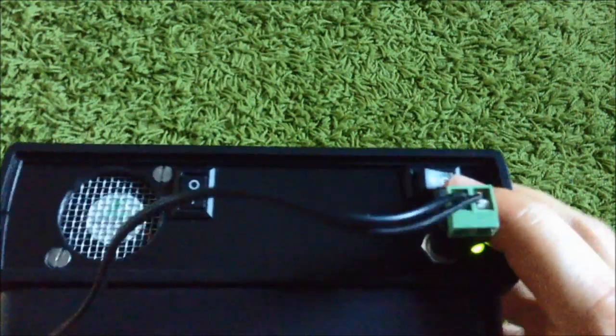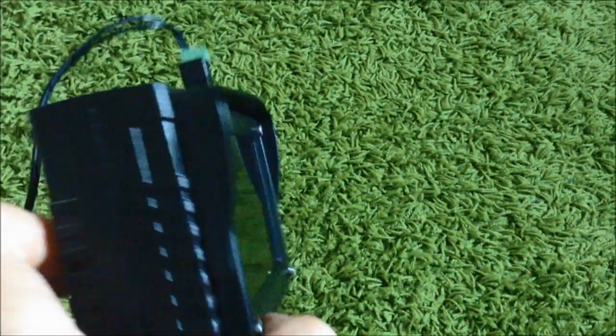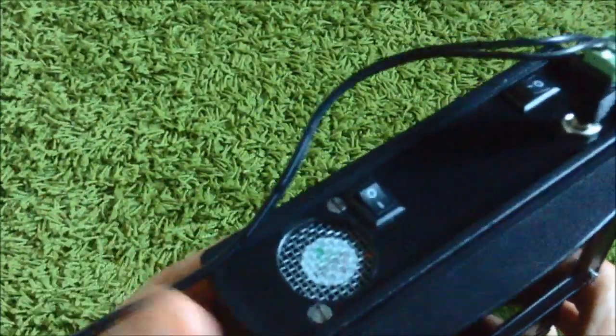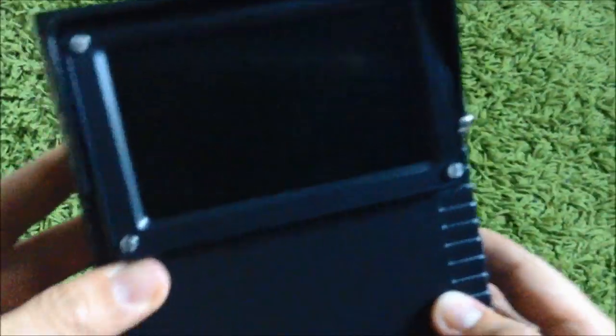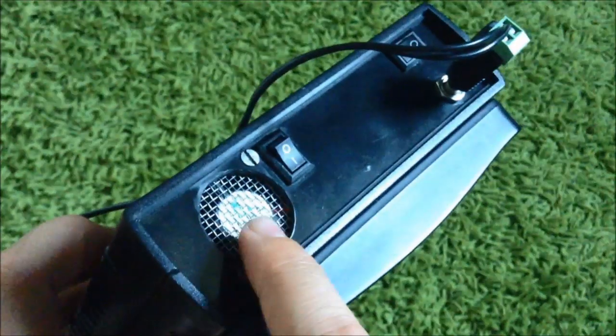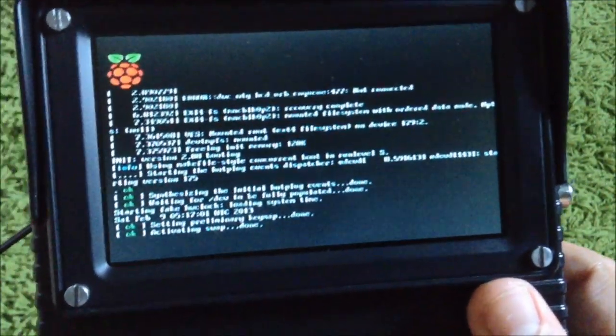Now I can start the computer. I'm French, but this is my first English video. Please rate and comment if you have any questions. Now I'll start the computer — you can listen to the fan turn on, and you can see the screen and the Raspberry Pi boot up.